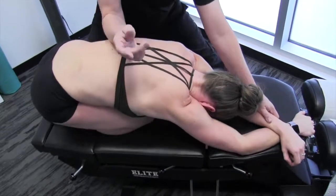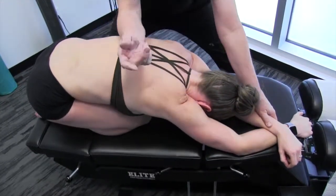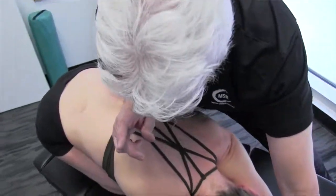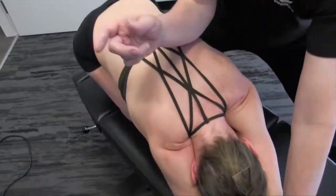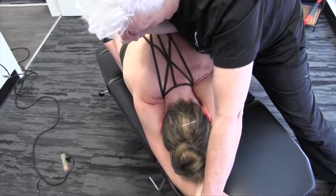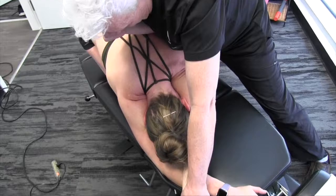And once you feel a good release, you don't have to stop there. You can actually move right up farther in the thoracic. Just take the arm over a little bit more. You feel quite a bit? Taking it right up. Hold it. And release.